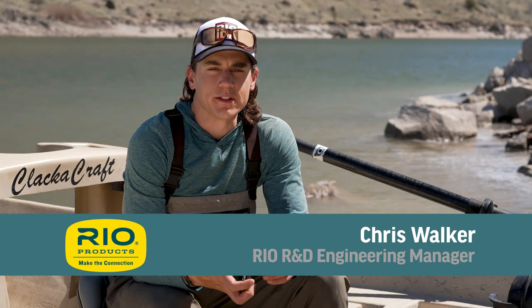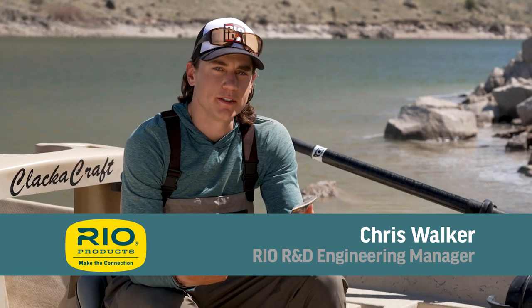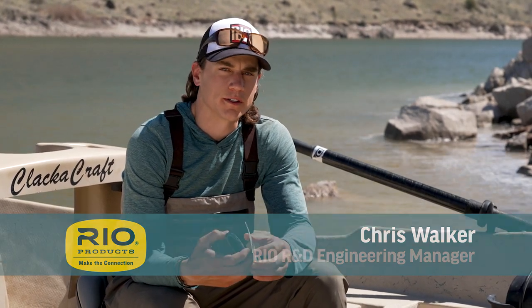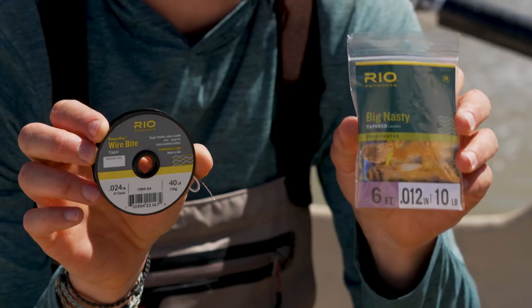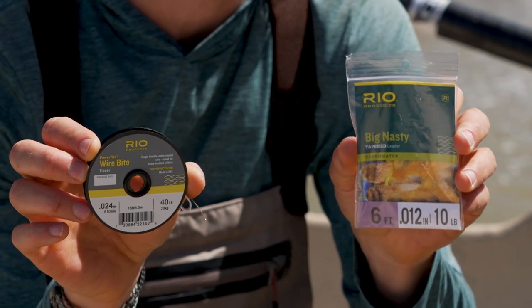Hello and welcome to another Rio fly fishing tip. Today's tip is all about the easiest way to be prepared for toothy critters in whatever fishery you happen to be in, and that is simply to carry some wire bite along with your standard tapered leaders.